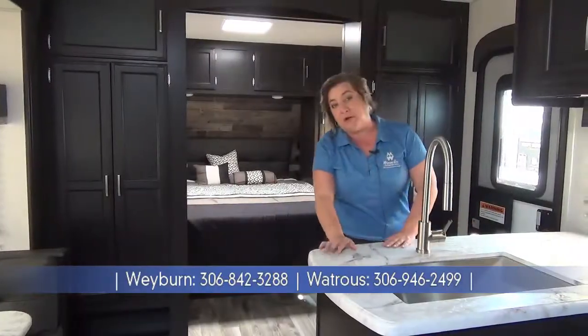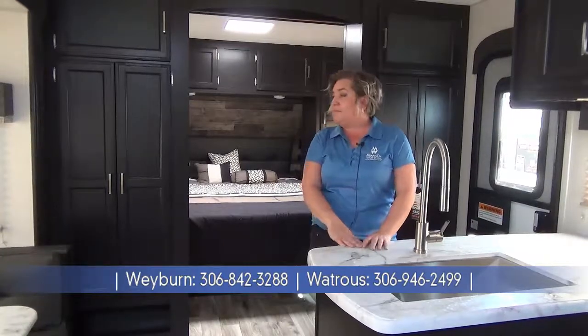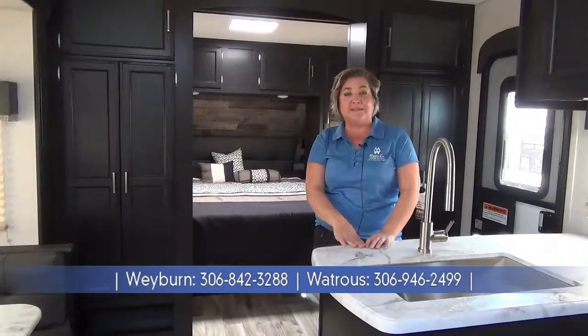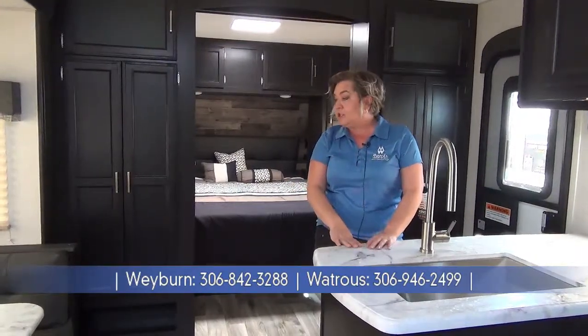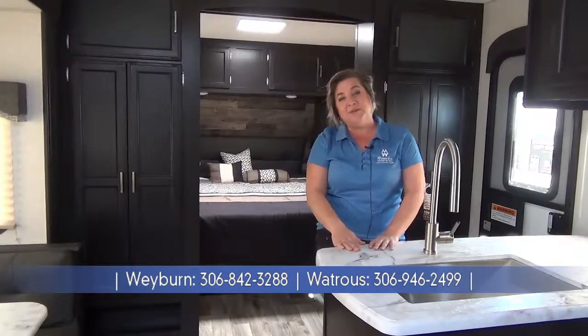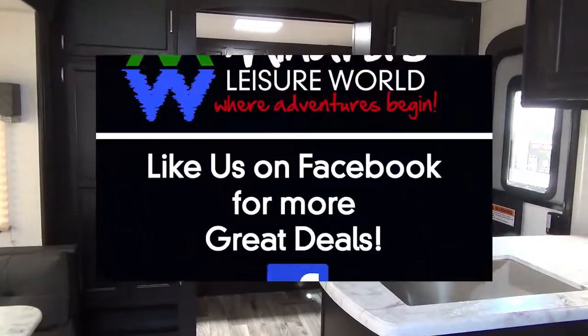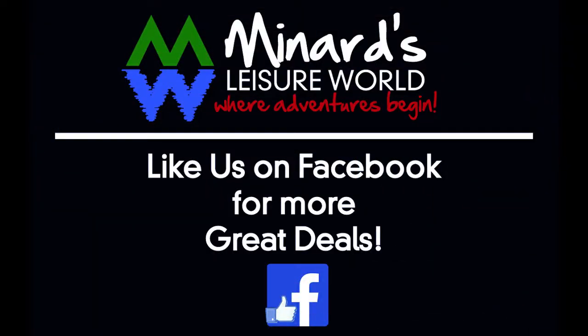Thanks for coming along on a quick tour of the 281 VBH Sport Trek — single slide, double-double bunks, about 6,500 pounds and just over 30 feet overall length. Make sure to give us a like on Facebook and YouTube. This is Maria at Minard's Leisure World in Weyburn, Saskatchewan. Thank you.